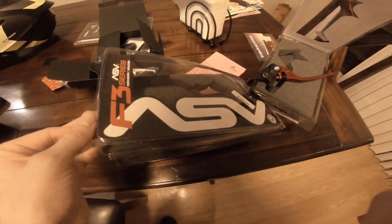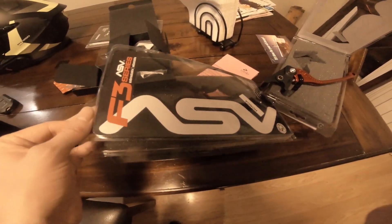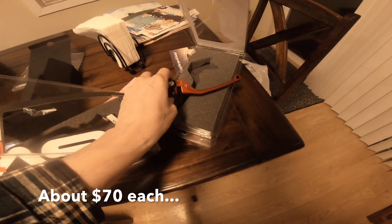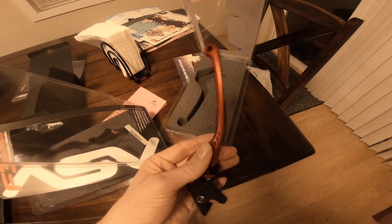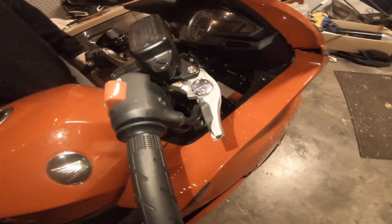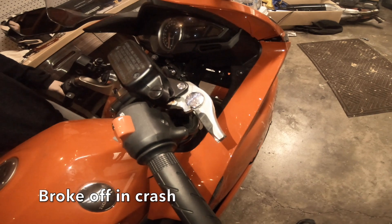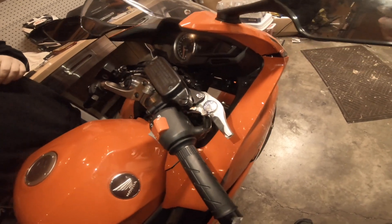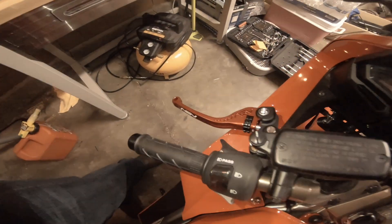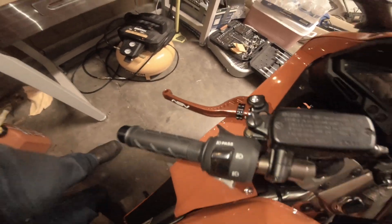Hello guys, welcome back. Today we are going to be putting on some ASV F3 clutch and brake levers onto the Honda Interceptor - it's a nice anodized red. Hey Landon, what happened to your brake lever? Let's call it weight reduction. Yes, excellent - we're changing the lever to match this awesome new one. Looks sick.